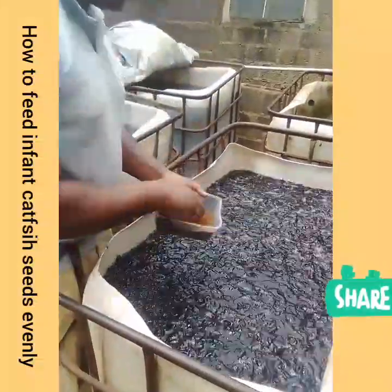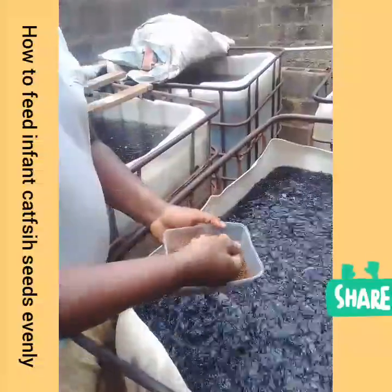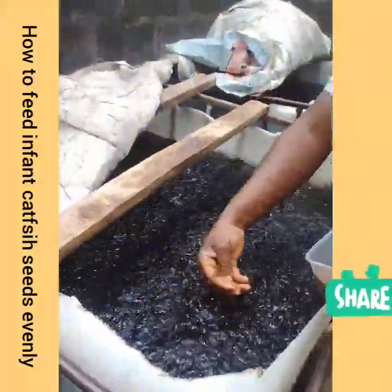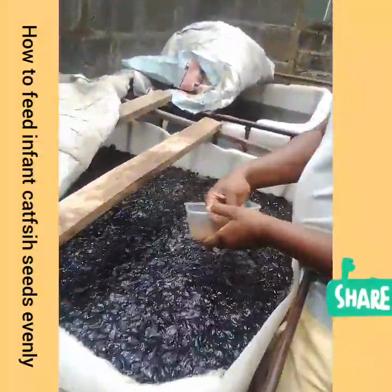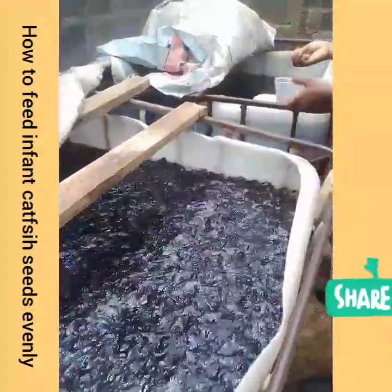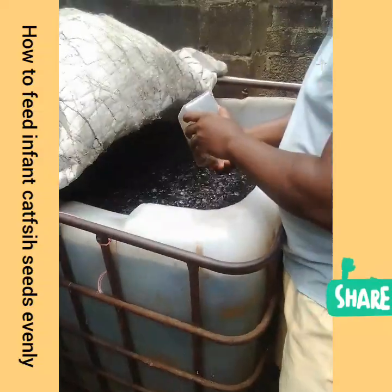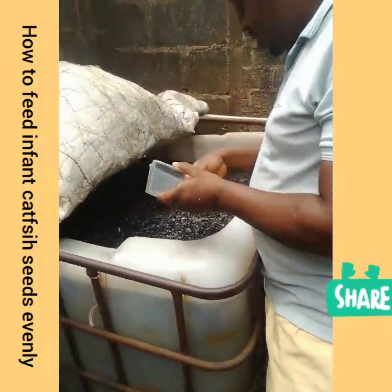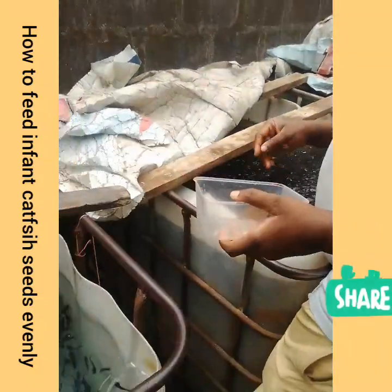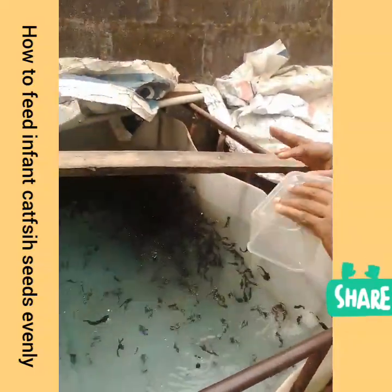If you're feeding using a broadcasting method — a broadcasting system — so that all the ones that are hanging can conveniently feed. They can conveniently feed what they need.